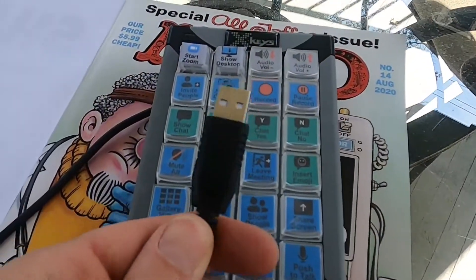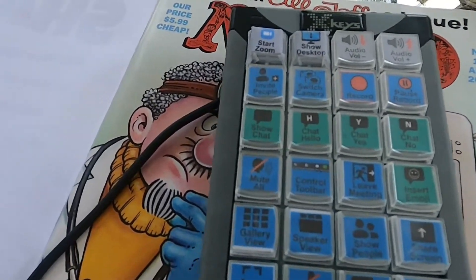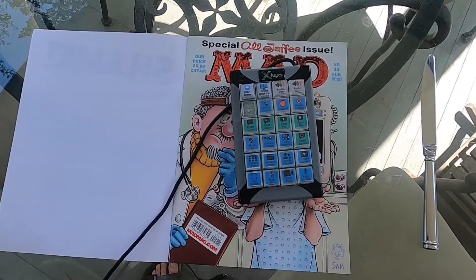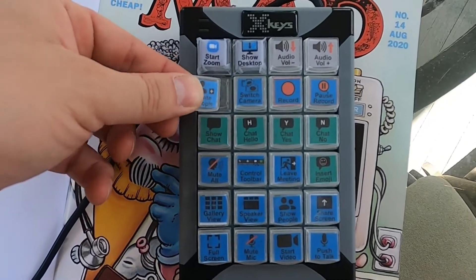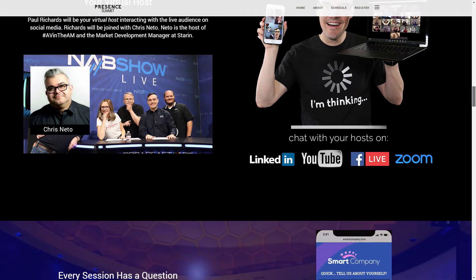Thank you to my friends at Xkeys — check these out. They are sold out, like many video conferencing and streaming tools today due to high demand. But if you have an Xkeys XK24, you can print out the template and customize one yourself. If the Zoom-specific one is sold out, look for the Xkeys XK24 base unit and print out that template. Thanks for watching, and check out the Presence Summit — I'll link to it below. It's going to be a great virtual experience and online summit.